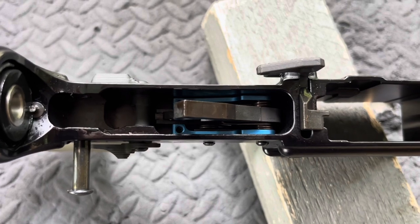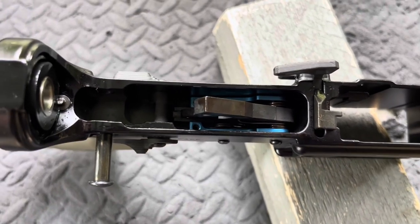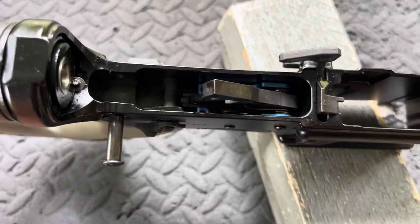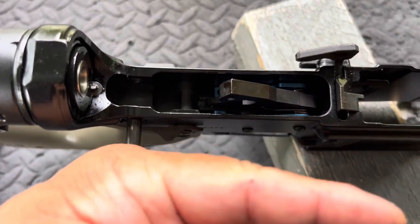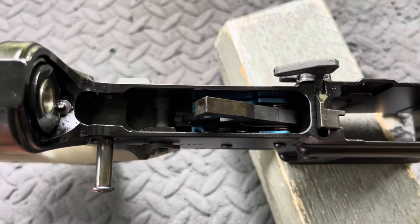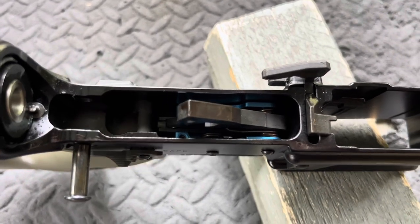Palmetto State Armory definitely hooking us up with the products. Hopefully you found this useful. If you did, give us a thumbs up. Please hit that subscribe button and click that bell notification icon off to the right. And as always, thank you for your time. Stay safe and we will see you out on the range.